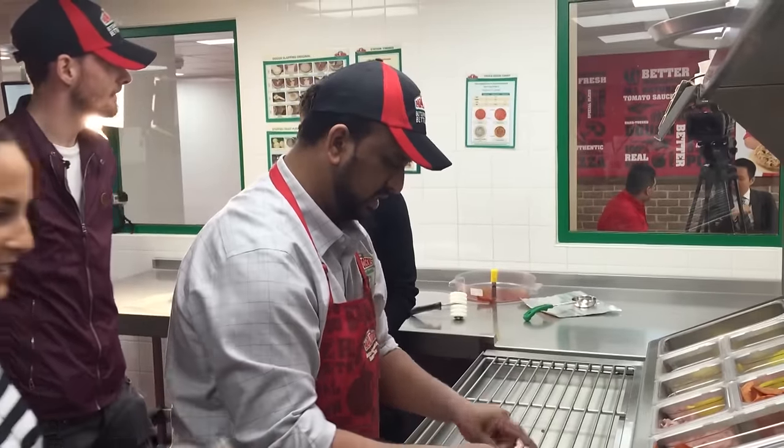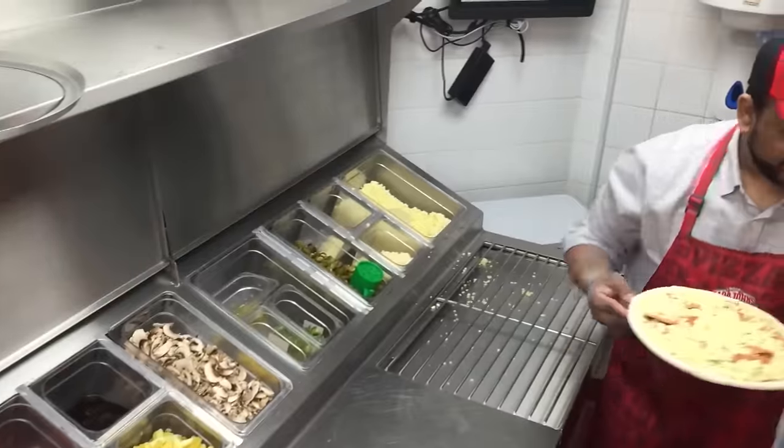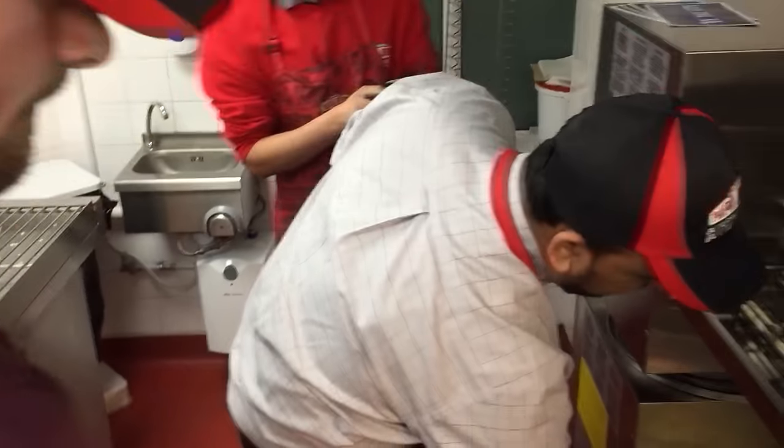Extra cheese. How do you put it — a little bit more adventurous? Yeah, definitely. So loads of cheese. Loads of cheese, okay. And that is it.